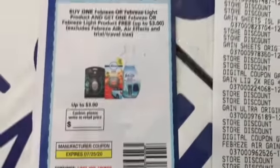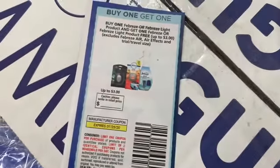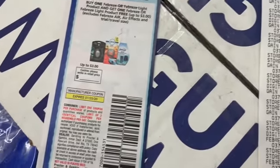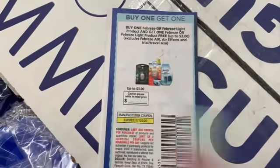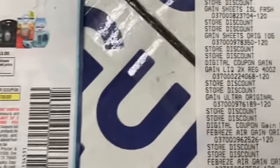My total should have been lower so I'm actually probably gonna do this again on another account. I'm going to try using a paper coupon versus a digital for the Febreze and see how my total comes out — because I'm down for getting a whole bunch of Gain.